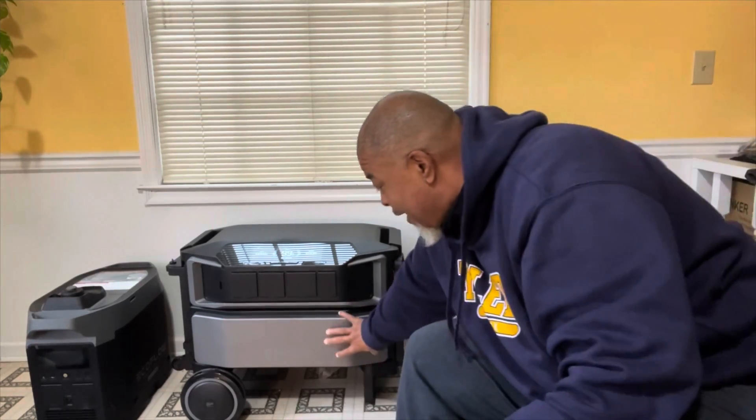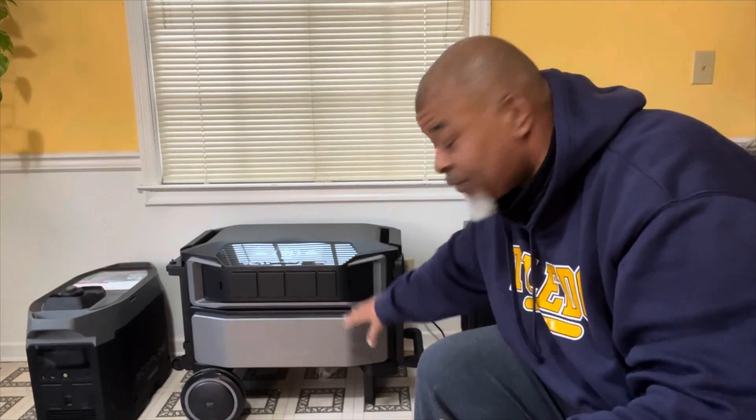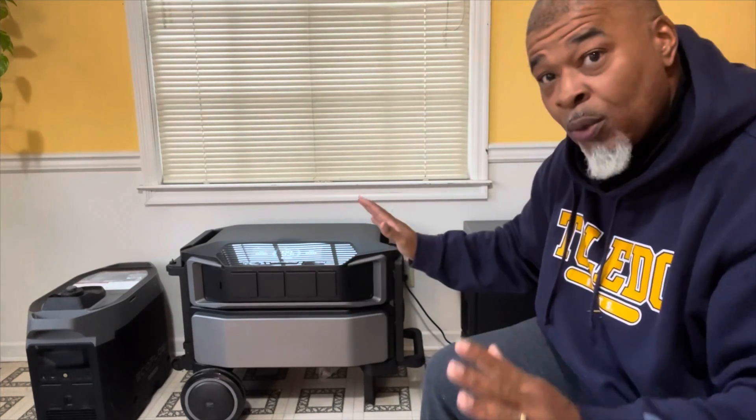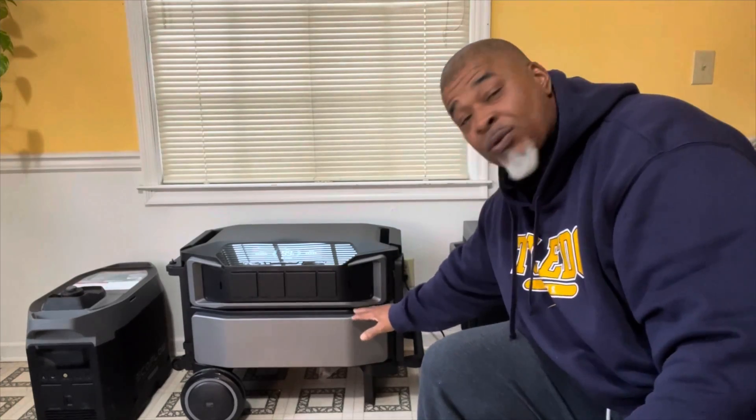The Delta Pro Ultra is a little different than its counterparts. It's 7,200 watt hours — that's 7,200 watt hours in just one battery alone. What makes this different is this battery is separate from the inverter. This inverter is not powered at all, so all we're running off of is just the battery. Without this battery, there is nothing.